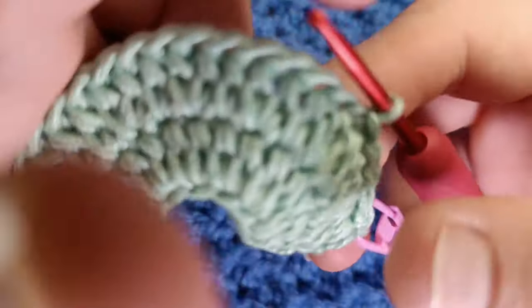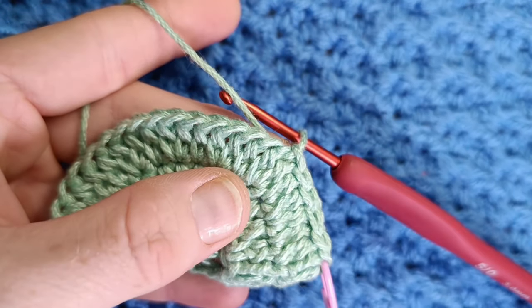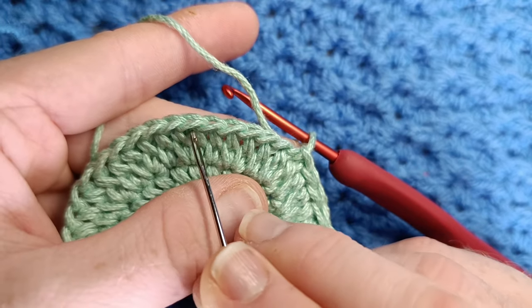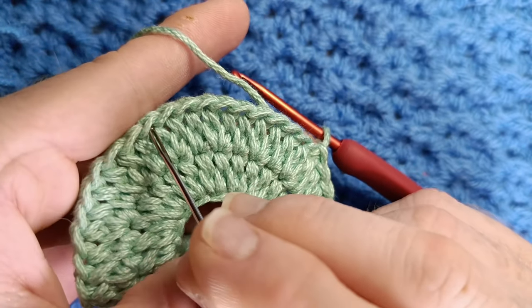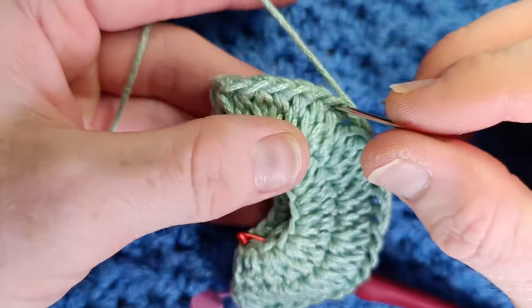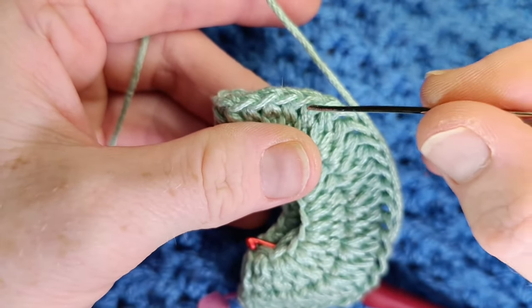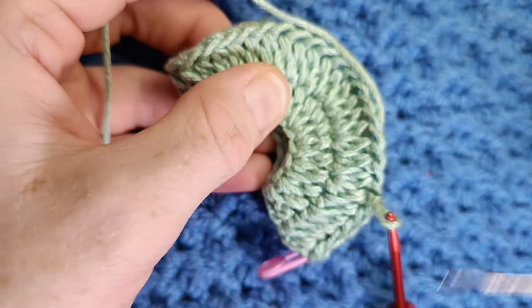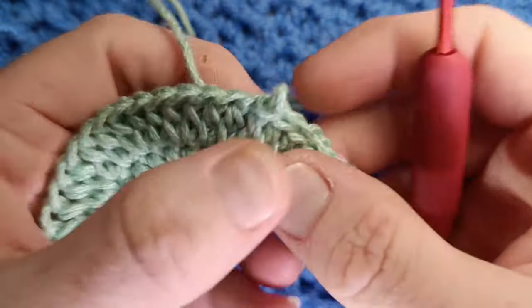We're going to begin working 12 single crochets in the next stitches. Work 12 single crochets. Now fold your work in half and make sure you have six stitches left. We slip stitch six and then we're going to work 12 single crochets in the next stitches.